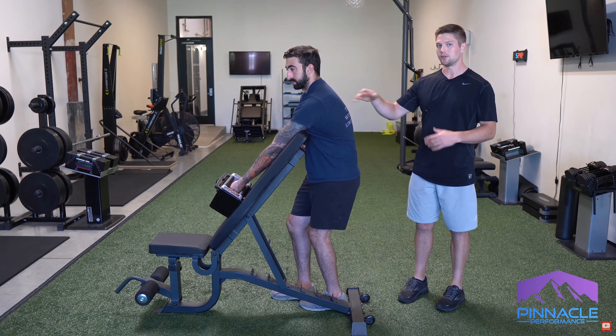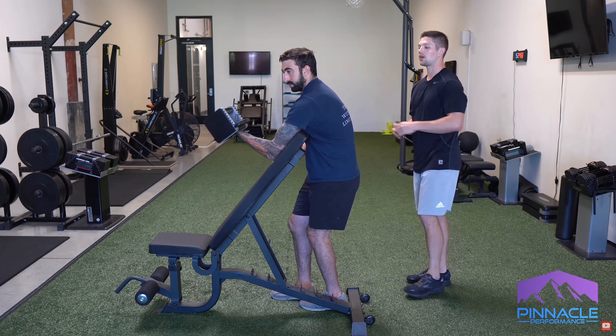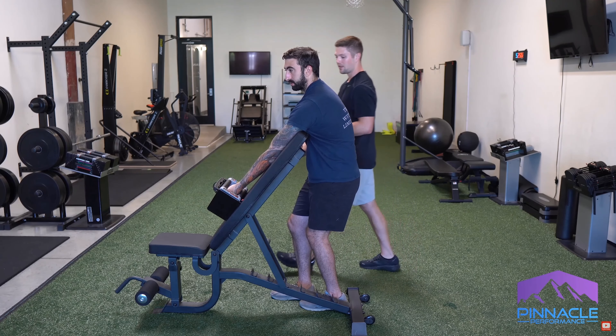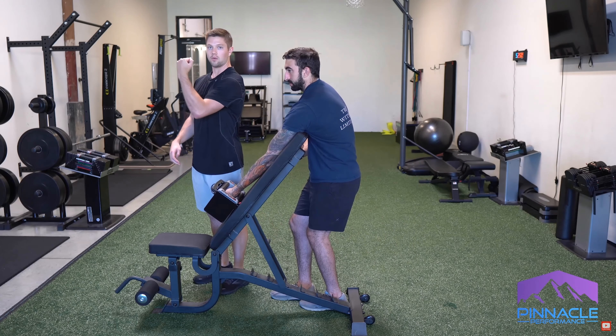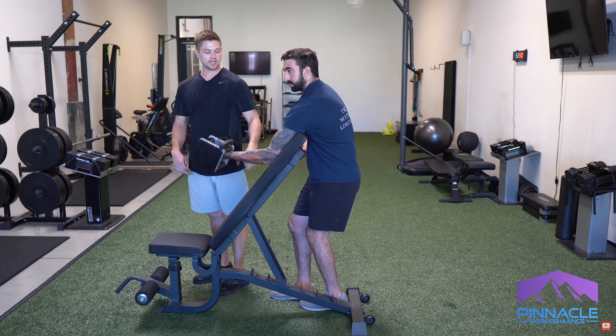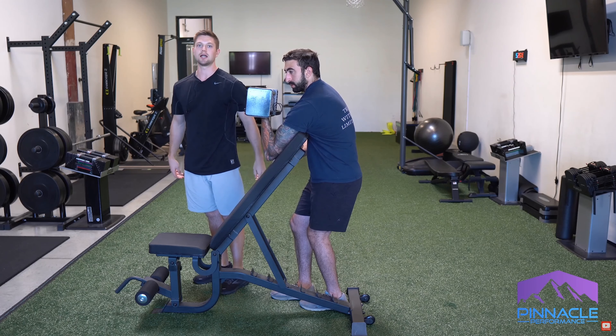Stay tall and get a little bit of a turn. If you're not feeling the stretch between your shoulder blade and your spine — again it's super minor, maybe just three out of ten — think about reaching your elbow that way like you're protracting your shoulder, but it will still stay on the bench. That should allow you to reach and get that turn we're looking for.